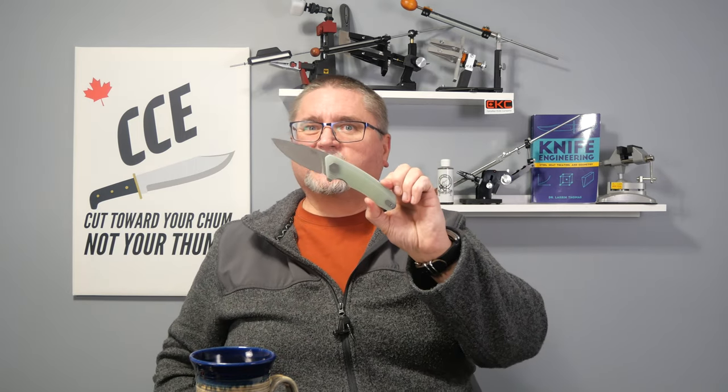Now let's go over to the tabletop and take a closer look at this knife. We're going to talk about all the details, do a teardown and a full review, just like I usually do. Stick around.